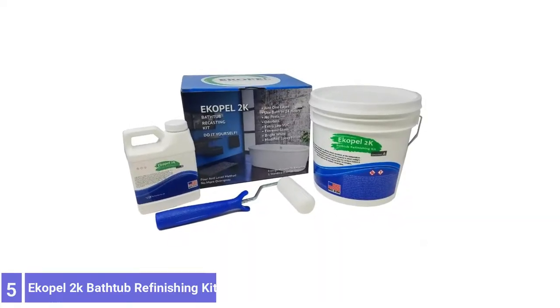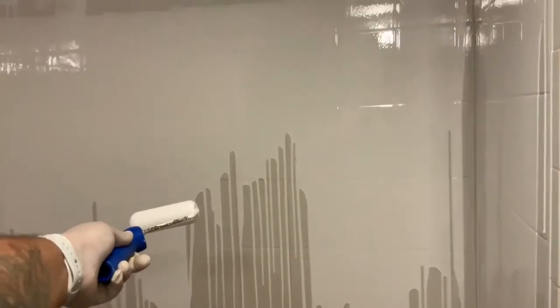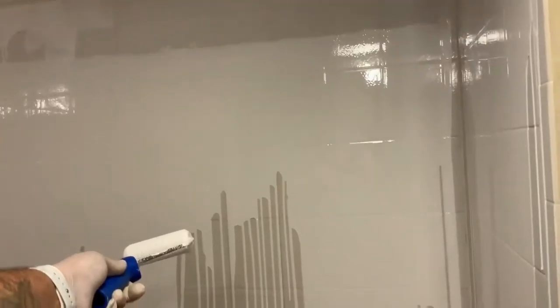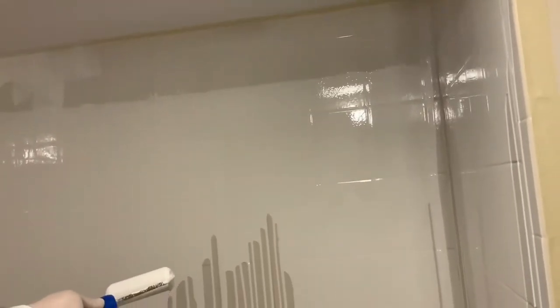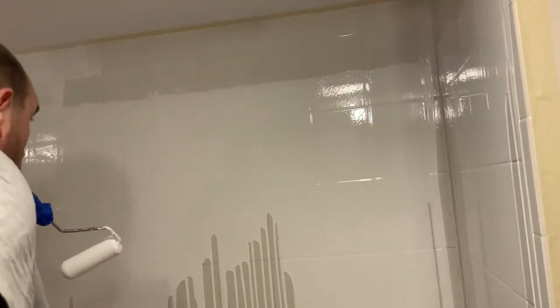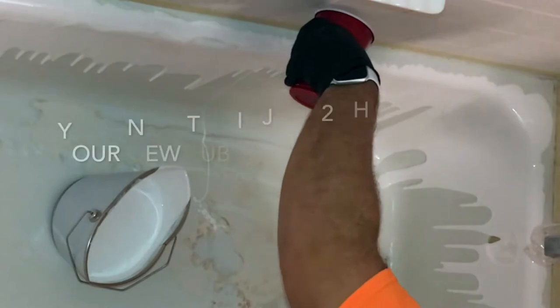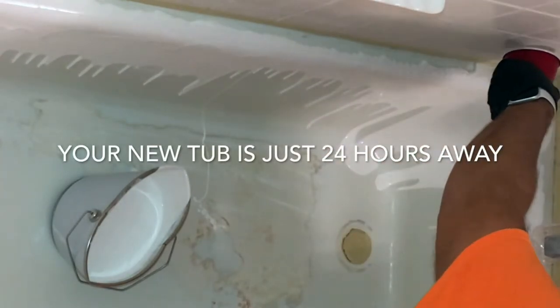Number 5: Echopol 2k Bathtub Refinishing Kit. The Echopol 2k Bathtub Refinishing Kit has everything needed to complete a standard bathtub refinishing project. Compatible with the most common tub materials, including cast iron, steel, ceramic, and fiberglass, this kit is a great choice for most bathtub refinishing projects. This kit is applied by pouring the paint onto the tub from around the rim, then spreading and smoothing it with the included foam roller.